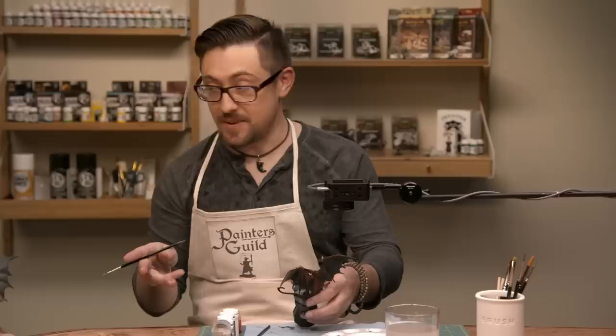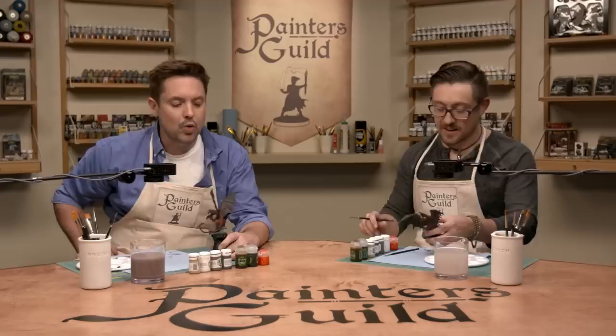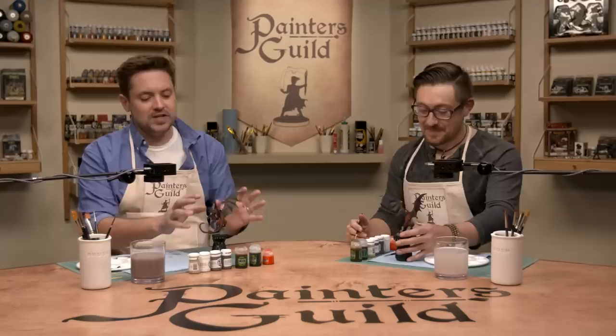What do we do now? The very first step, now that everything's dry — and it's important for it to be dry — is we're going to be adding washes to shade things. Washes are 'talent in a can.' It makes all your mistakes look like they were supposed to be there.